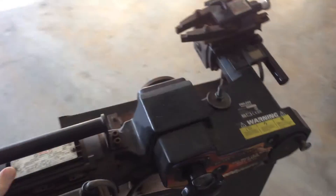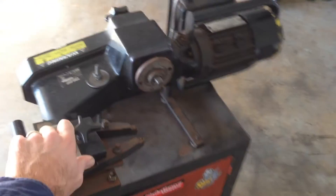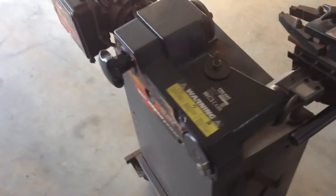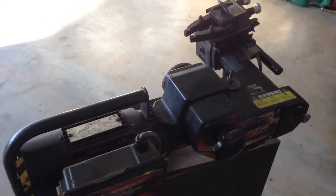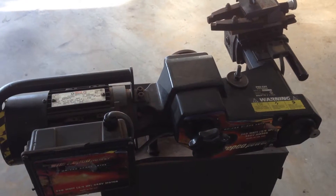I've recently acquired this ProCut VBG on-car brake lathe. This is how it came, and what I'm going to do today is make an adjustable stand for it so that I can use it. So here we go.